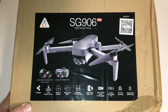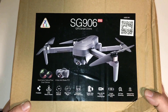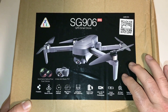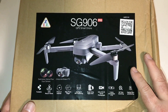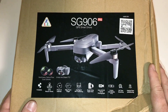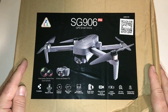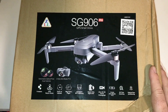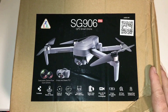Hey guys, Donnie here, thanks for joining me on this edition of Big Drone Flyer 77. I finally after three months got my SG906 Pro, which is the Beast drone with the two-axis gimbal. I pre-ordered back in February and then we had the virus thing going on with shipping. I finally got this thing about three and a half months later. I'm going to unbox it, but first let's get to that intro — stay tuned.